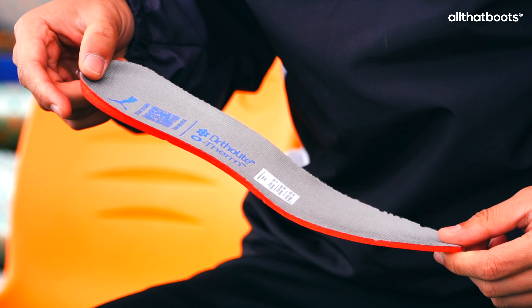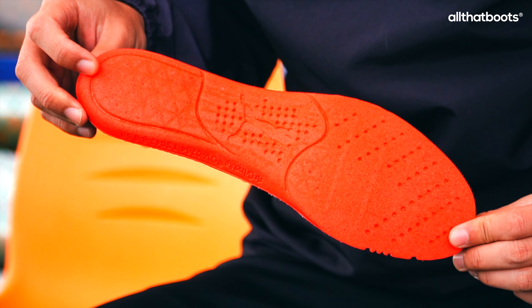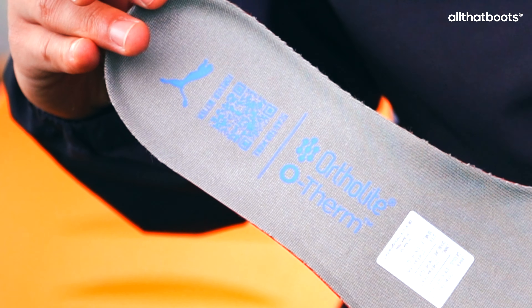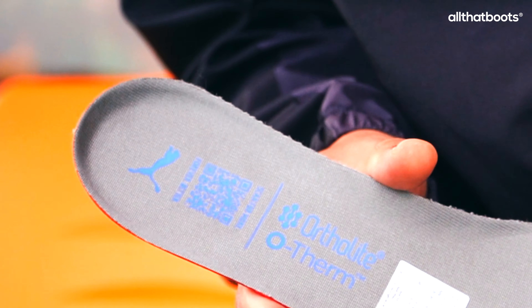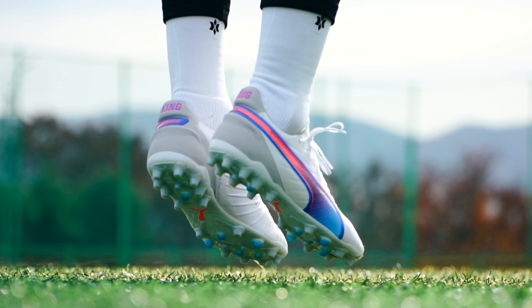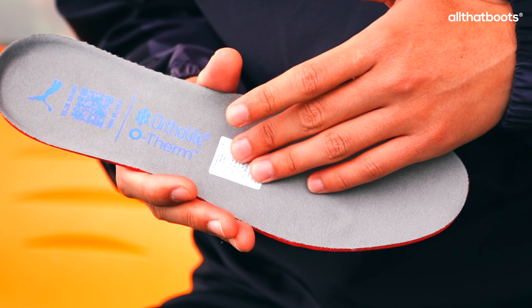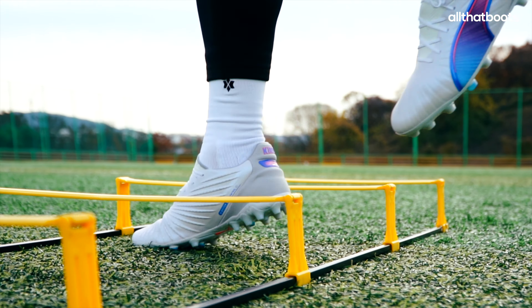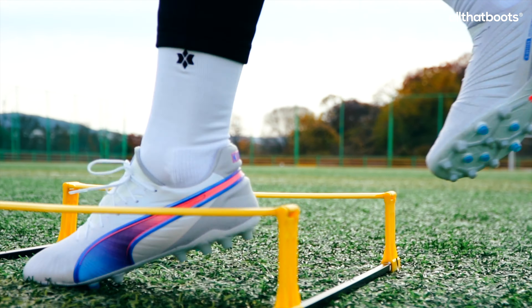The insole is not the usual nano-grip insole found in most Puma soccer shoes, but rather an ortholite O-therm insole. It is moderately thick, and stud pressure was not particularly noticeable during use. Although it felt slightly slippery to the touch, it didn't feel overly slick while wearing the shoes.